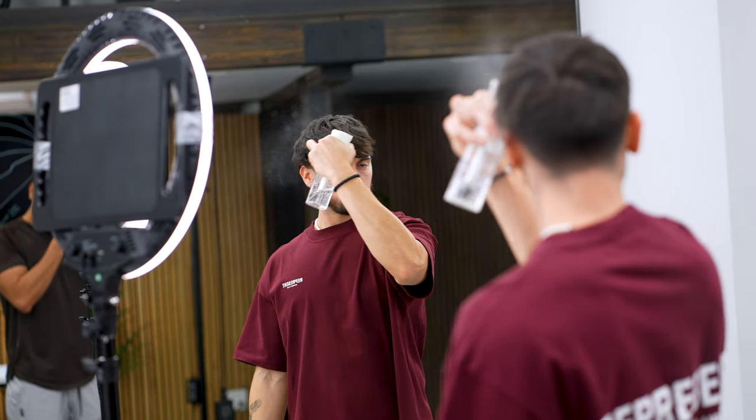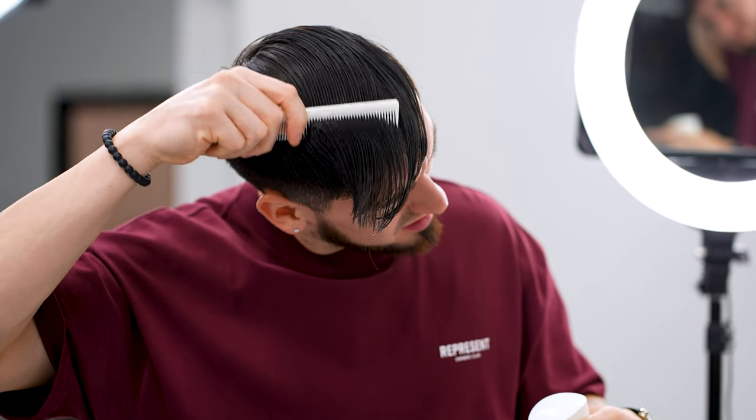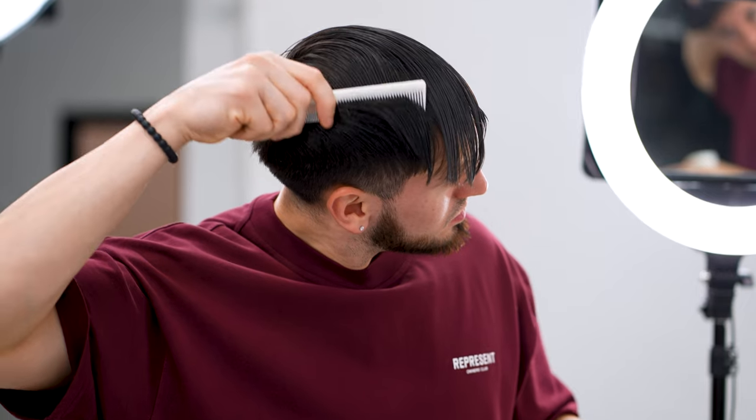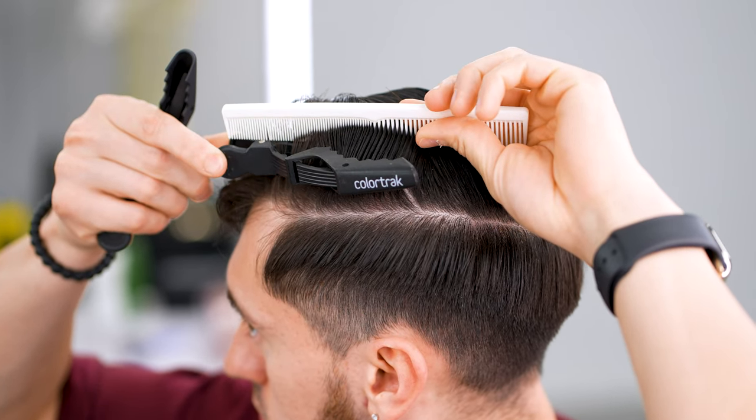Next, moisten up and part the side from the top hair, making sure both partings on each side match to one another. We now clip away the top hair. We do this so we don't accidentally catch any hair we're not supposed to cut.